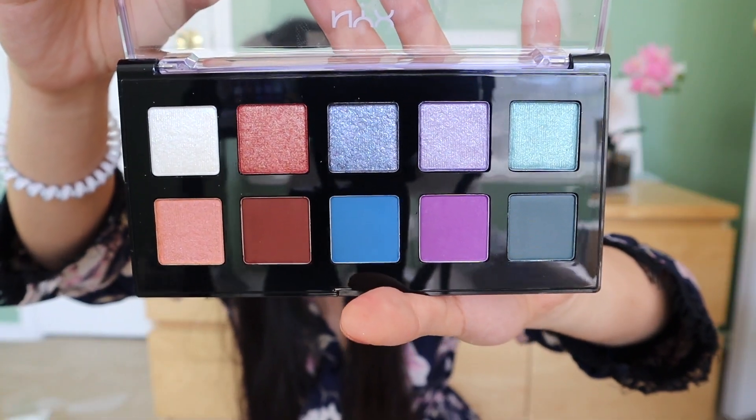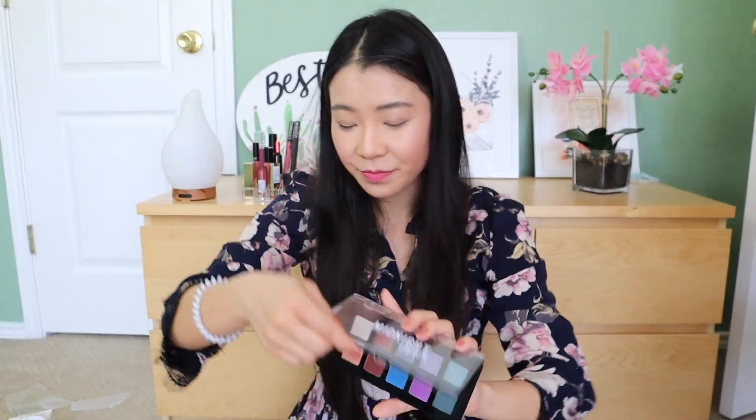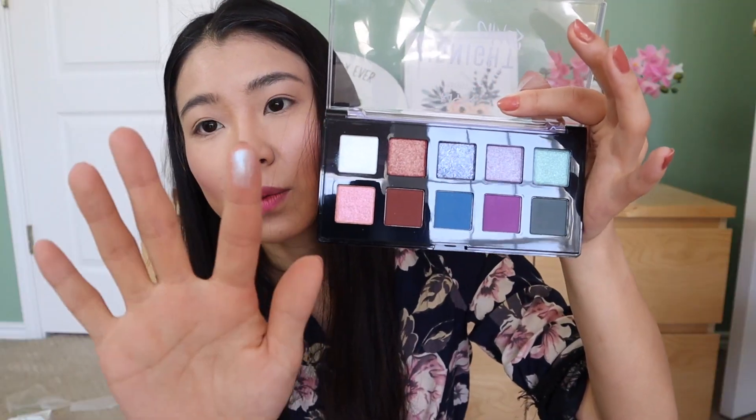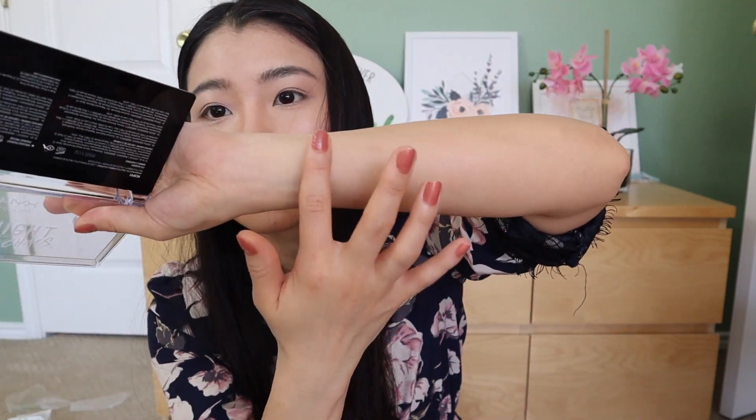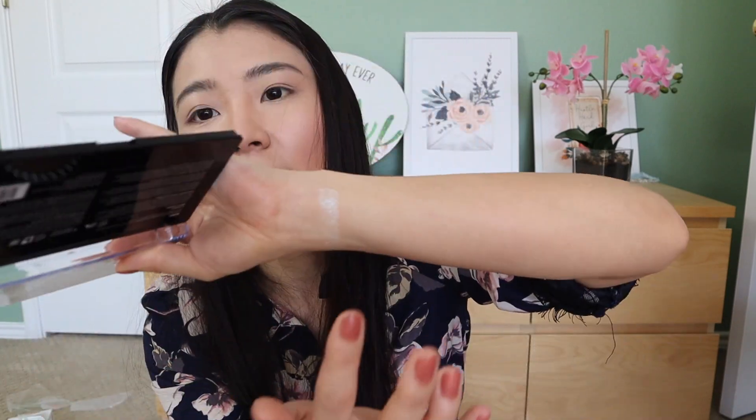Today we're gonna be using this palette to create this look. If you're interested in trying it out or interested in this look, please continue watching. Are you ready? Let's get started! Okay, right now we're gonna start swatching them — we do the swatches on the arm. White color — whoa, definitely great pigments!